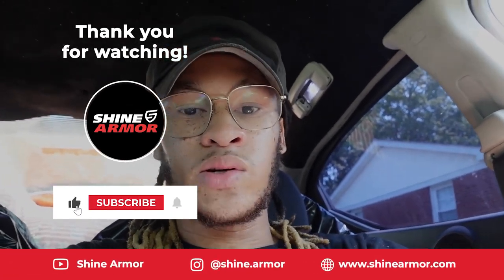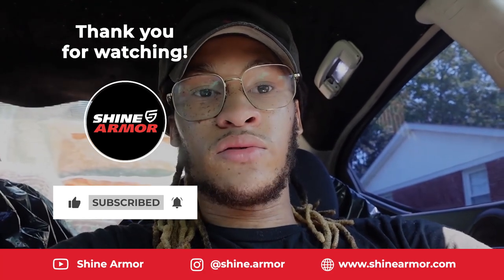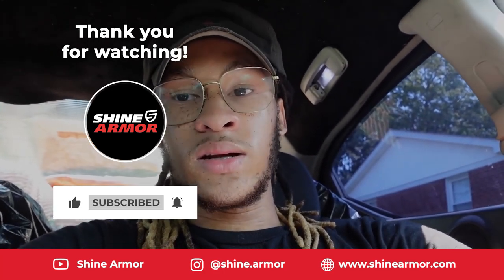I know I'm supposed to let it cure, but I'm gonna ceramic coat the entire car anyway and try to use as much of the product as I can. I appreciate y'all for tuning in — hit that like button, subscribe to the channel, and turn on those post notifications. Thank you to Shine Armor for sponsoring this video. I'll catch y'all on the next one.